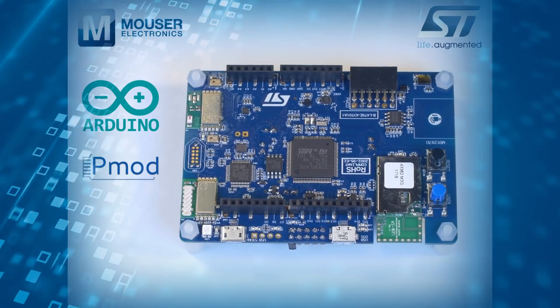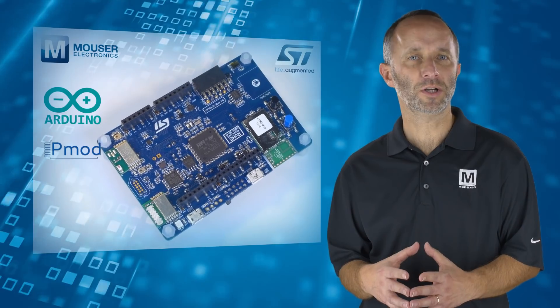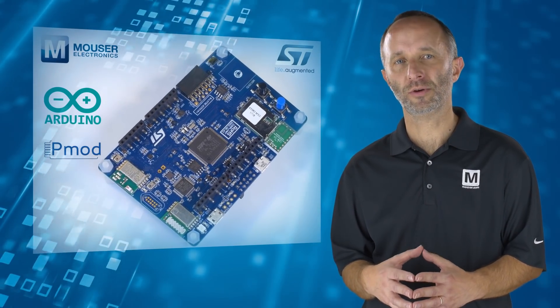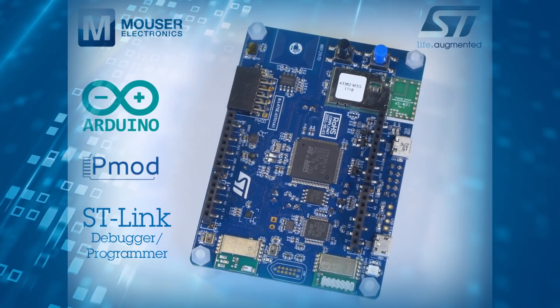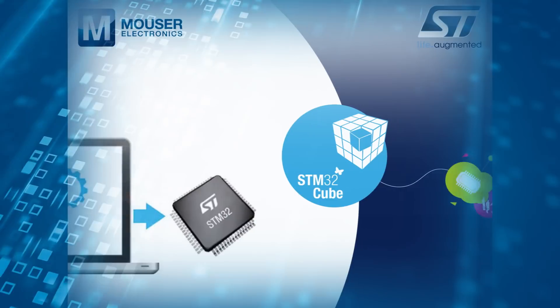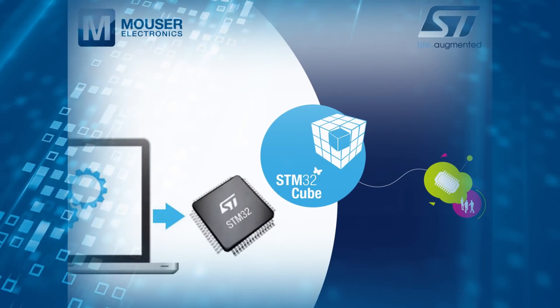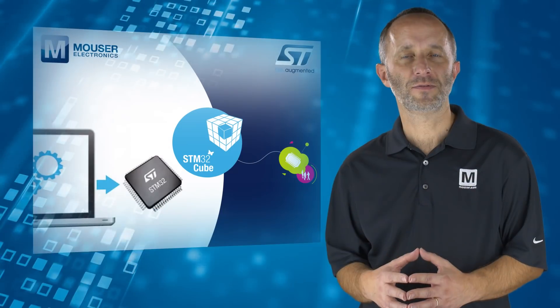Using the industry-standard Arduino Uno and PMOD expansion connectors, designers can add almost unlimited functionality thanks to the numerous and ever-increasing range of plug-in boards from ST and third parties. Also included in the kit is an ST-Link debugger programmer, which comes with a comprehensive STM32Cube software library and several package software examples for easy cloud connectivity.